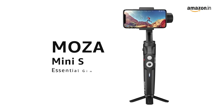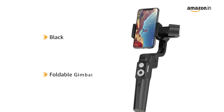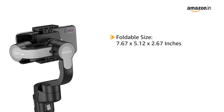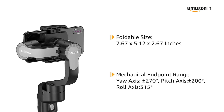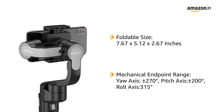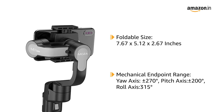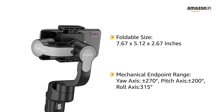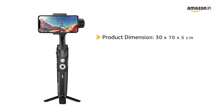Presenting the Moza Mini S Essential Gimbal. This black and foldable gimbal makes it portable. The foldable size is 7.67 x 5.12 x 2.67 inches, and its mechanical end point range is: YAW axis plus or minus 270 degrees, pitch axis plus or minus 200 degrees, and roll axis 315 degrees. The product has a dimension of 30 x 10 x 5 cm with a weight of 500 grams.